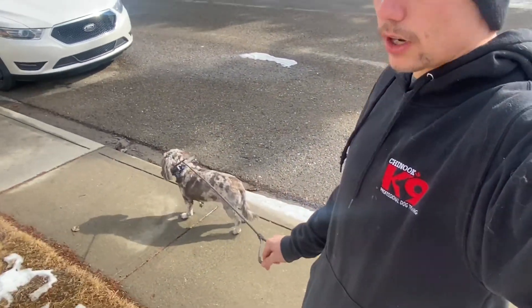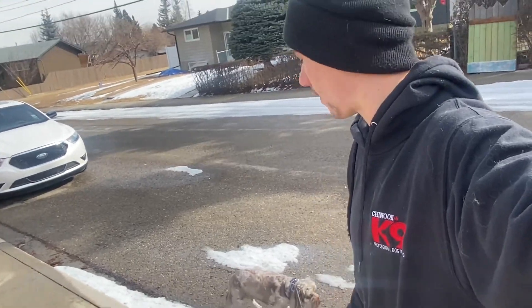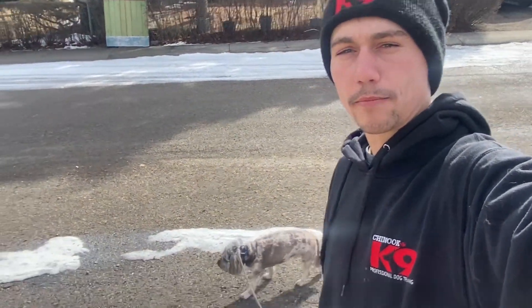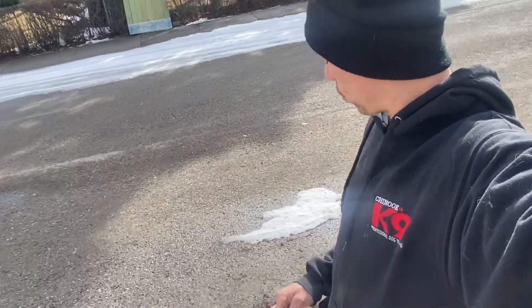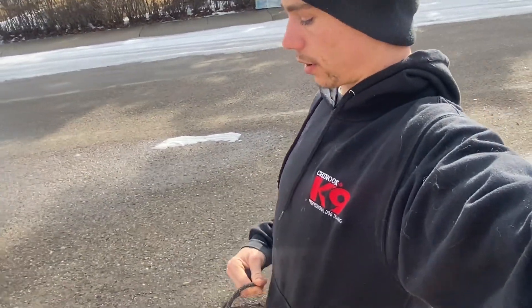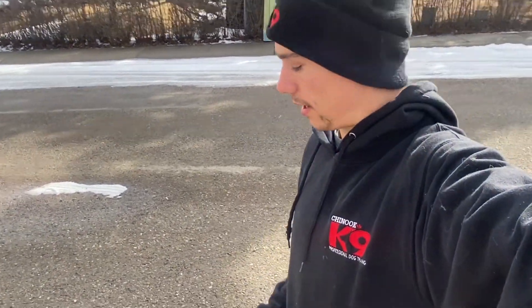So I'm going to go through the first process of teaching him our tone recall using the e-collar. He's already been conditioned on a prong collar and has done some balance training as well as force-free training. We're going to focus on introducing the tools he really needs, as well as teaching his owners how to better live with him in a way that sets themselves up as the leaders that Wicket needs.